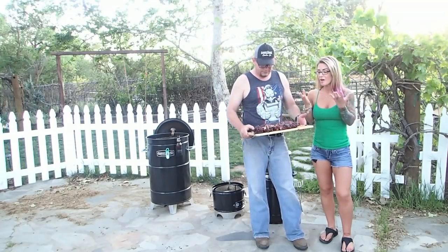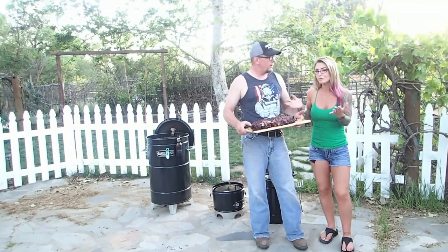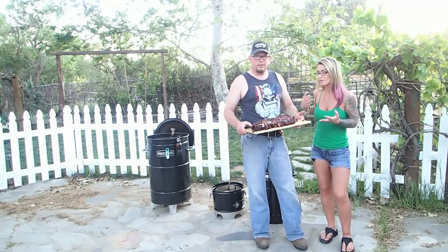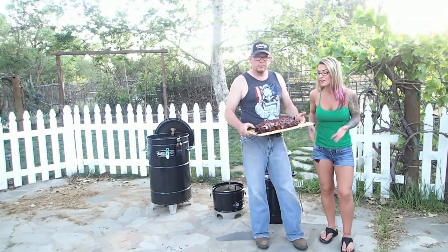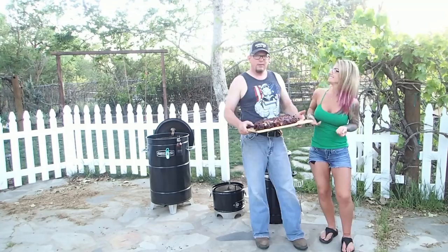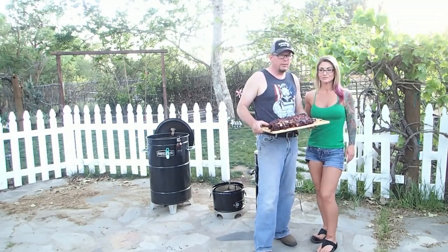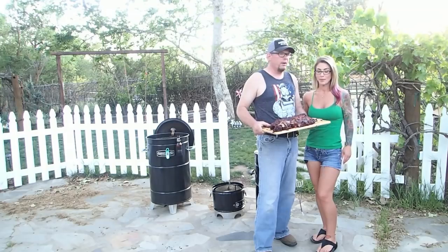So there you have it, guys — amazing couple of racks of baby back ribs with my amazing Sid's rub on it. Hopefully you try it yourself with the Barrel House Cooker 14-inch. We're going to go grub on some messy, yummy ribs now. Don't forget — hit the like button, subscribe, comment, tell us what you think.